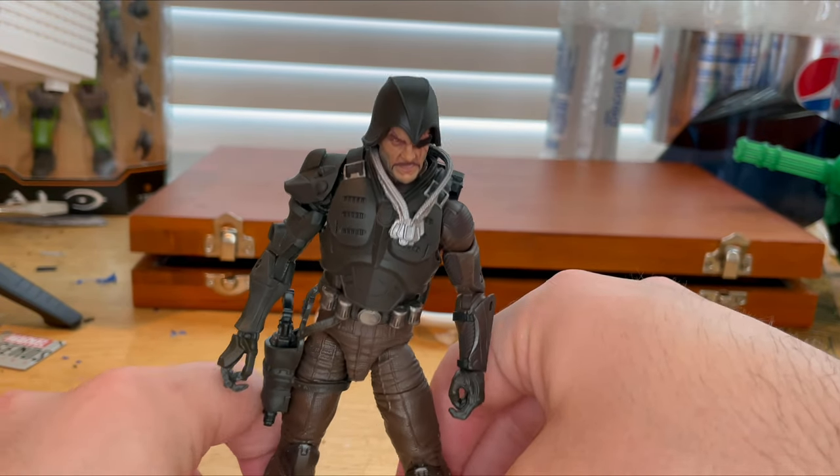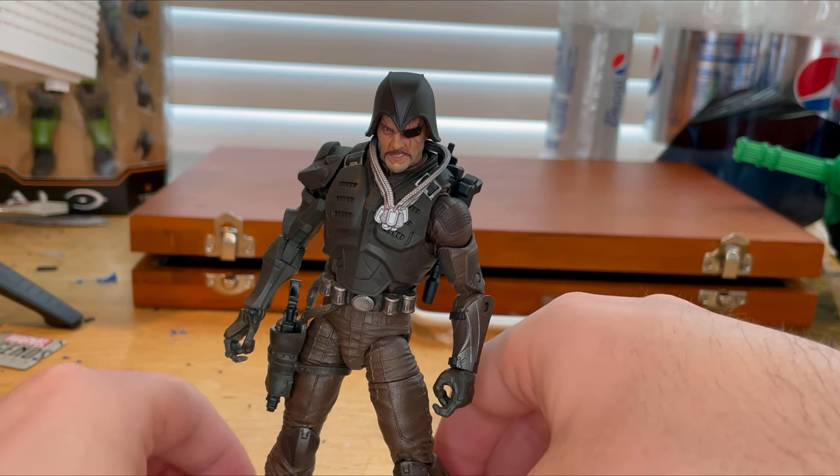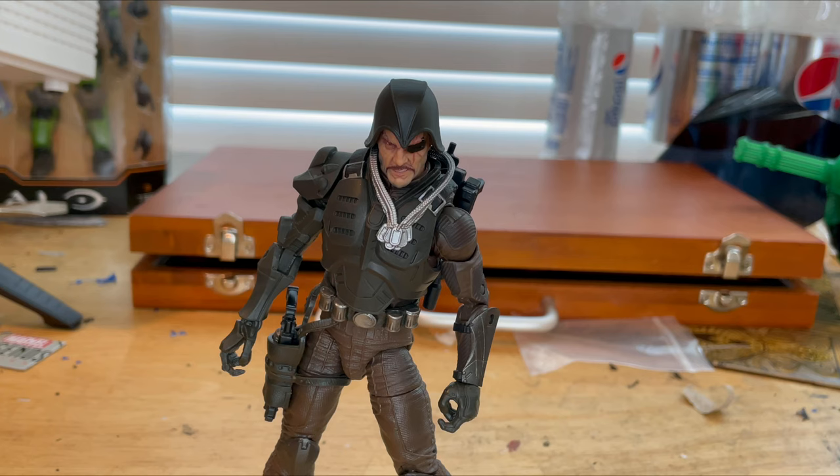I recommend getting him because at some point he's just going to be gone and expensive. Right now there are a lot of them available, but a lot of people are going to want this figure, so try to get him soon before stores run out. Later on these figures can be worth a lot. The articulation is good, I love the detail, the accessories are good, and I don't see any mispaints.